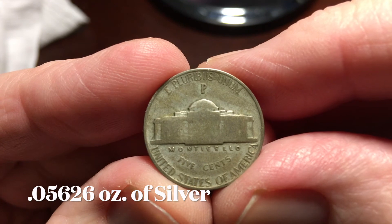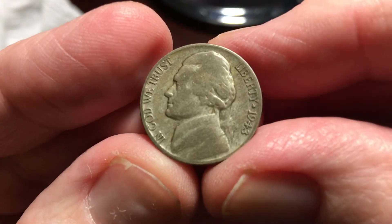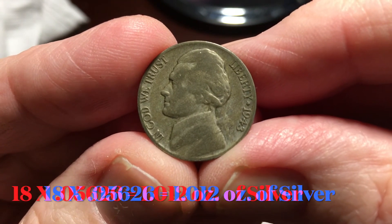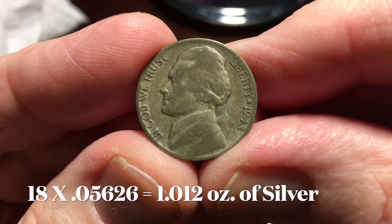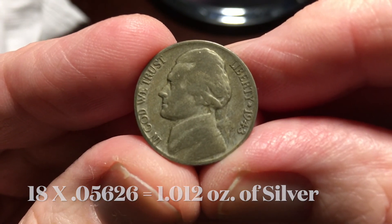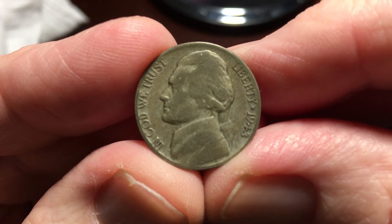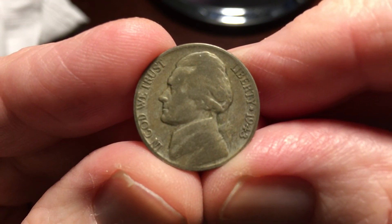Each nickel contains .05626 ounces of silver. That means it takes 18 war nickels to equal 1 ounce of silver. I hope you found this information helpful, and thanks for stopping by.